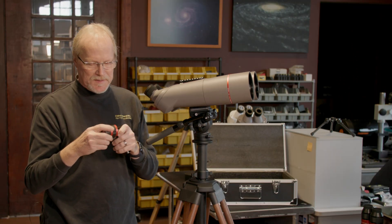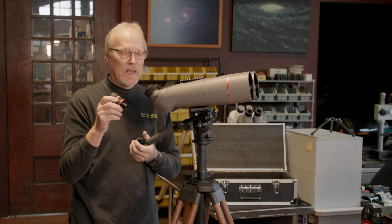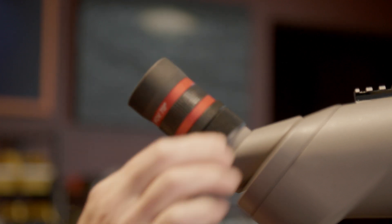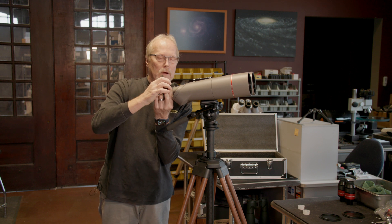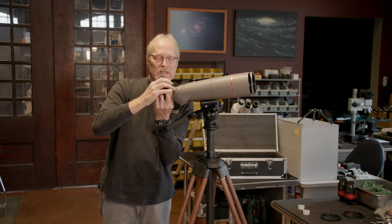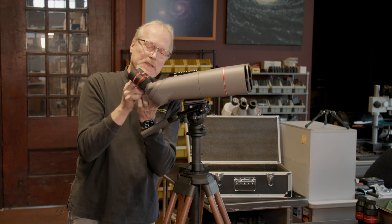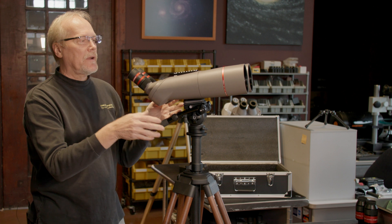These are the 14 millimeter eyepieces that are included with the binocular — in this case it gives 32 times magnification. I'm just going to drop these into the focuser. The upper ring on the focuser is the lock ring, so we're going to hold the lower part of the focuser and tighten the lock ring, and that locks the eyepiece in so they won't fall out when you point the binocular straight up.